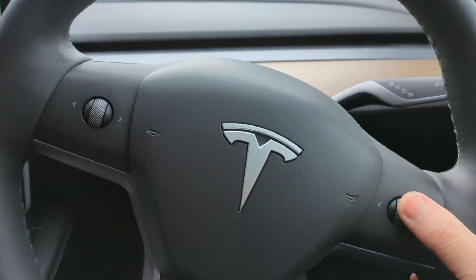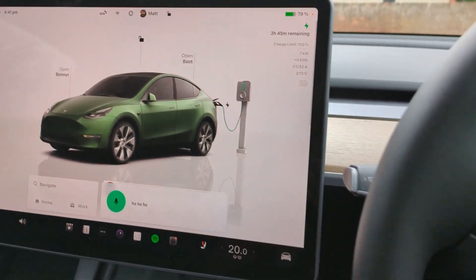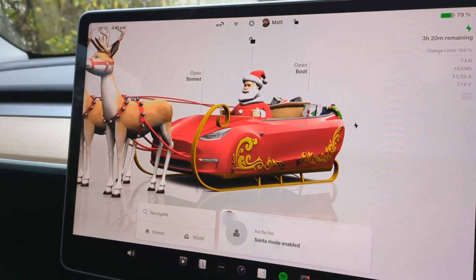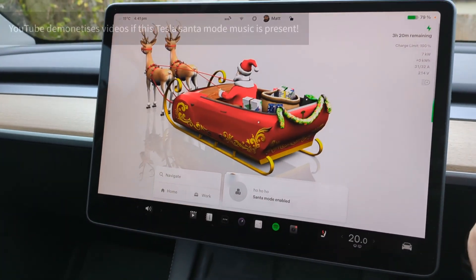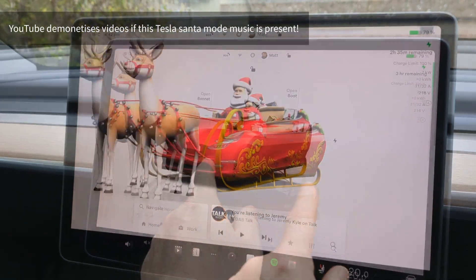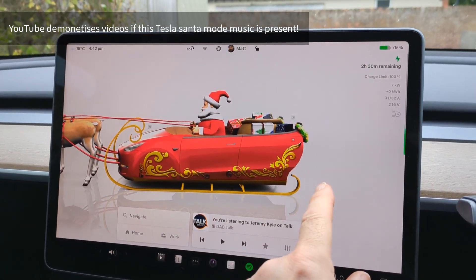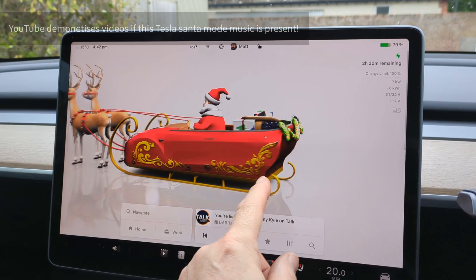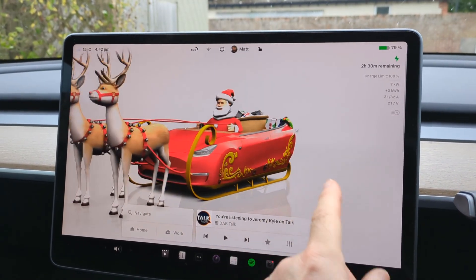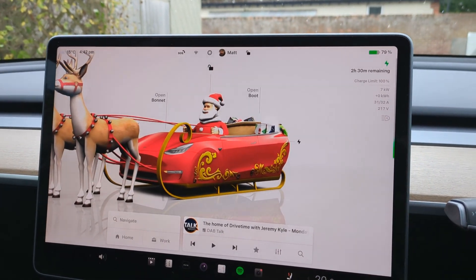The other thing worth trying is Christmas mode. I wanted to try it because I had seen online that your charger changes to a Christmas tree, but I guess that's only when you're using a rapid charger, because I'm not seeing any charger graphic here even though it is still charging.